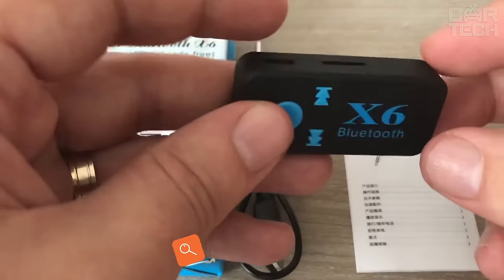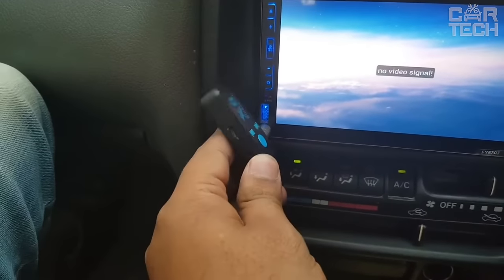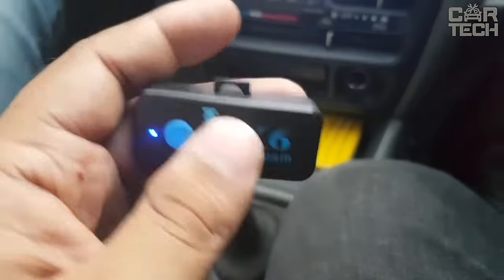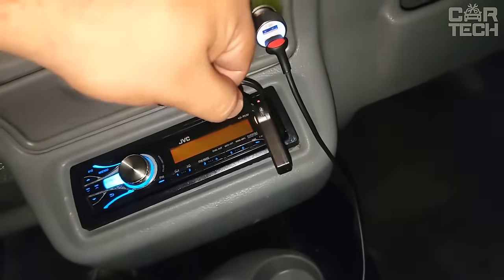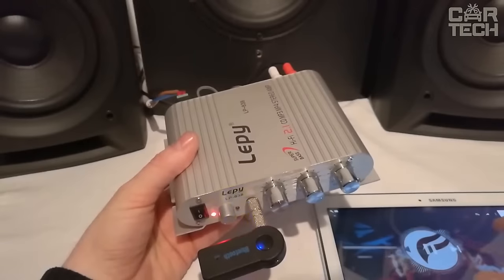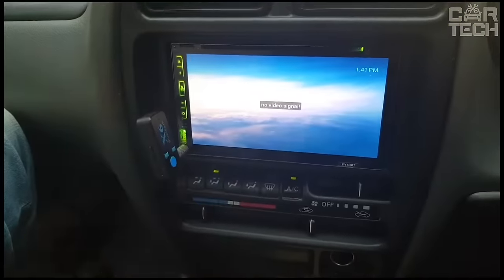If your car stereo does not have Bluetooth connectivity but you would like it very much, you can try an AUX adapter with Bluetooth. The device is plugged into the standard aux jack on your car stereo. Then you can enjoy stereo sound by switching music on your smartphone without any wires and cables. The receiver also has a memory card slot. This Bluetooth provides stable data transmission at a distance of up to 10 meters. Thanks to the receiver, you also get hands-free functionality. It comes with an aux adapter, charging cable, and instructions.